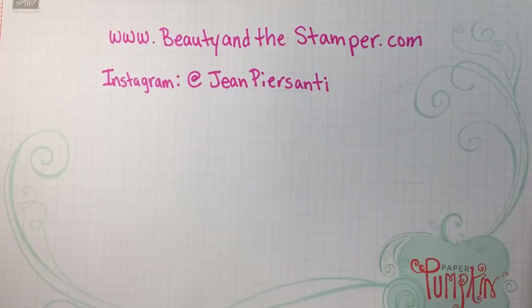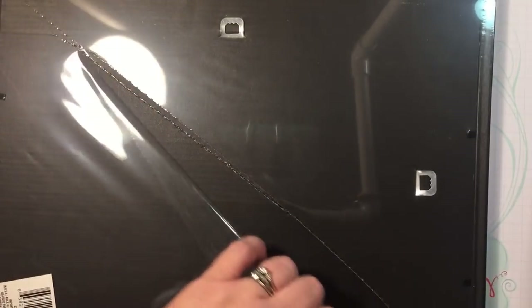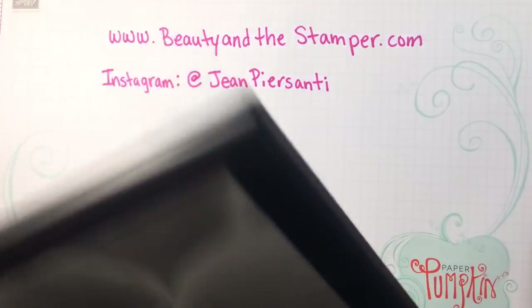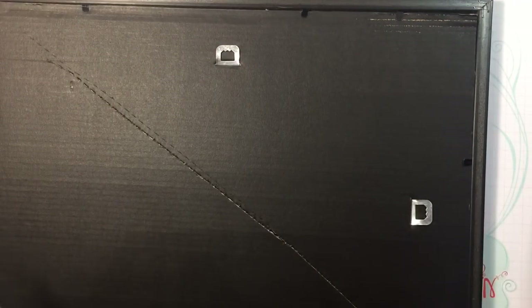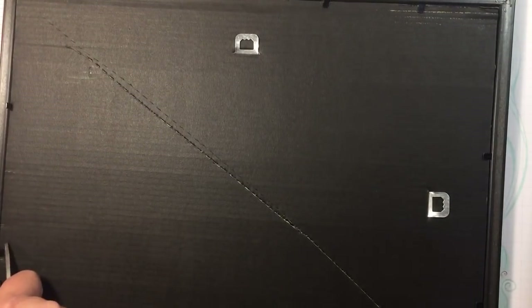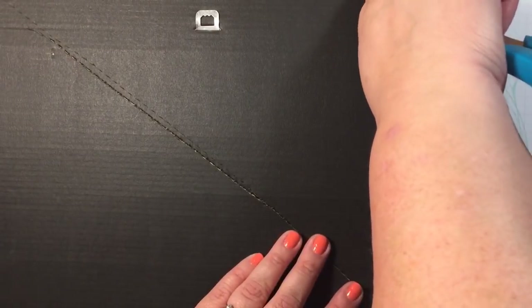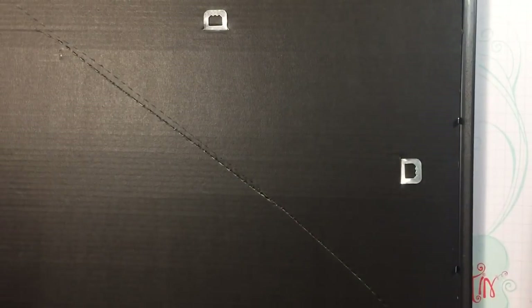If you do any Dollar Tree purchasing at all, you know all about these frames. I'm just going to take some scissors and open this up. I'm not worried about this cardboard because I'm thinking I won't use it. This is just something that I'm hoping is gonna come together — we're gonna see it together. I'm just gonna pull these guys back so we can get this cardboard and stuff out of there.